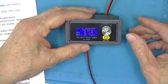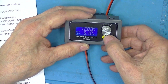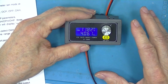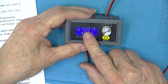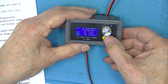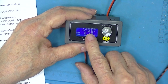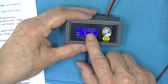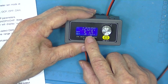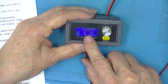Right now there is no output voltage. I just push this once — it takes a fraction of a second to come on. It was set to 12 volts. Presently it's set for 12 volts DC output and 5.1 amps maximum current. It's in the constant voltage mode because there's no current being drawn at all.